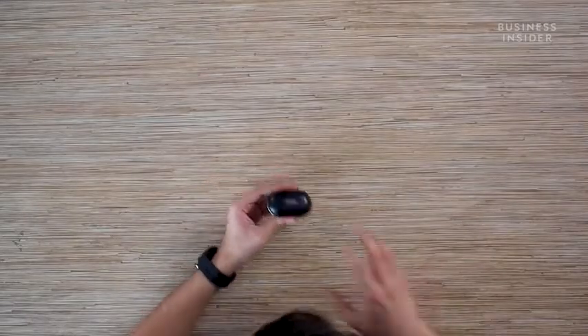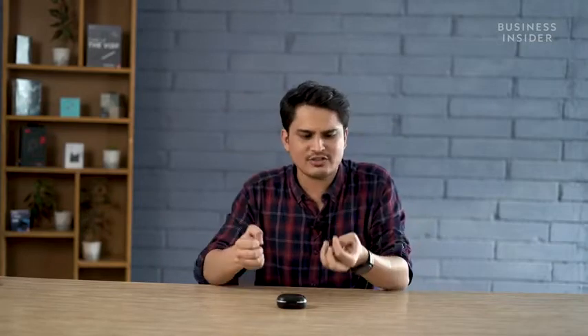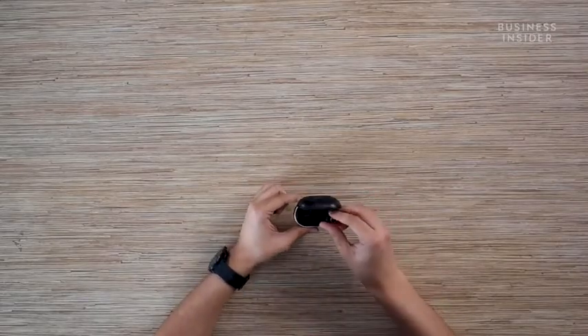I'm going to try these on now. The fit and feel of these is pretty good — they fit pretty snugly inside your ear even with the ear tips that come right out of the box, and they're not going to come off all that easily either. They are pretty lightweight as well, so the first impressions are looking pretty positive.